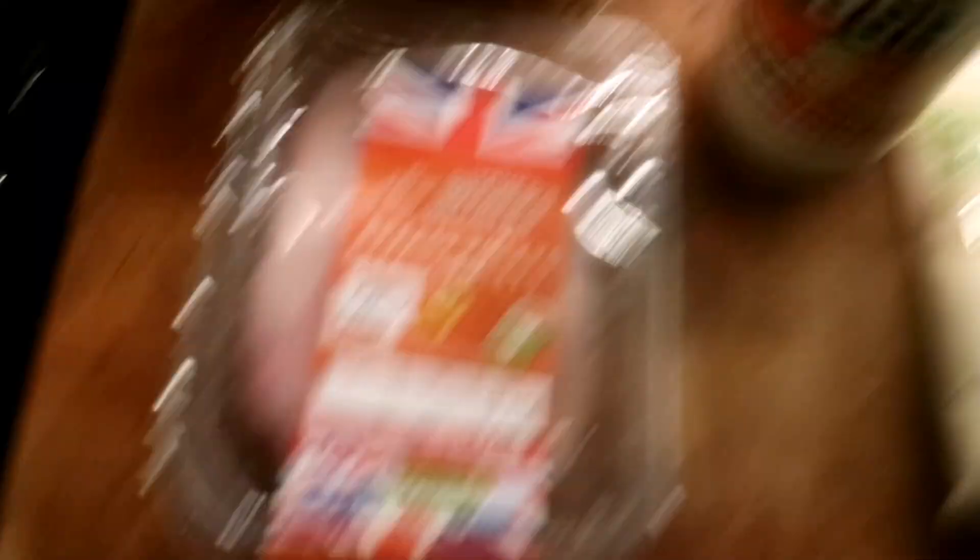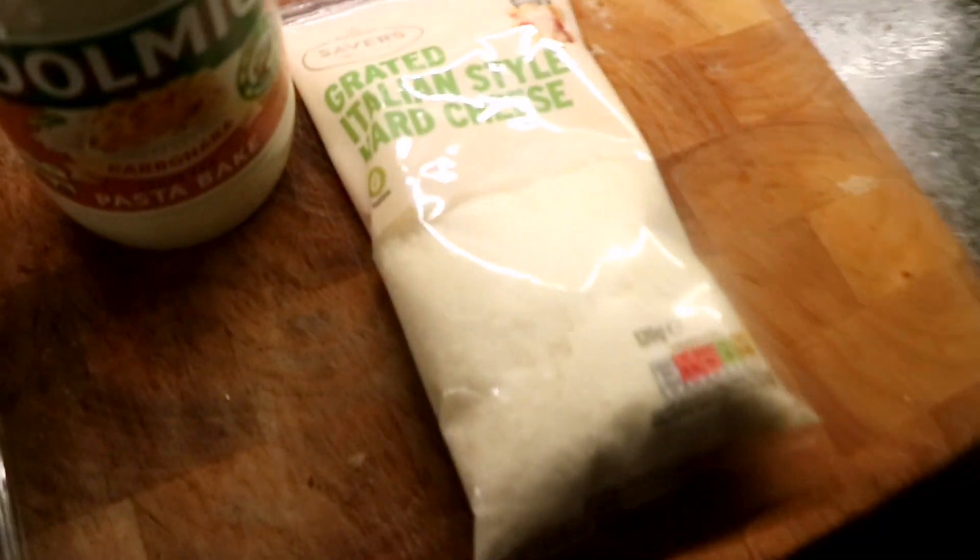We are making Tagliatelle. These are our ingredients. We've got pasta, obviously, chicken sauce and parmesan.